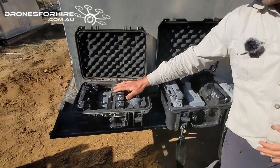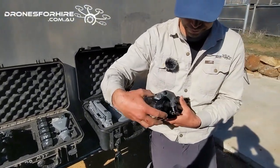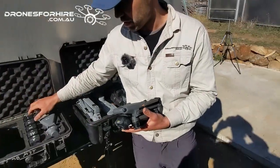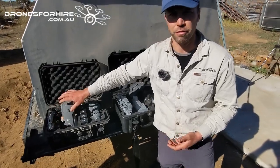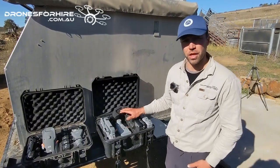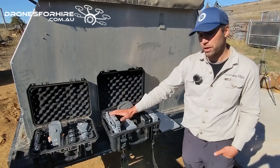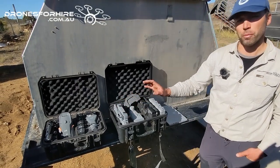Over here we've got the older M3 — this is an M3 Thermal. You can see the thermal camera on the front; it's great for stock work, locating pests like pigs, and environmental work such as counts. There's also a thermal version called the M4T, which has a similar camera but gives you a bigger remote control and more AI to make those thermal features more automated.